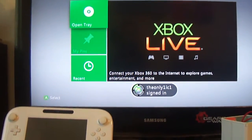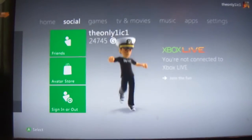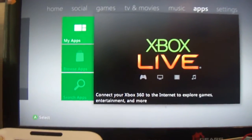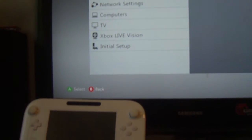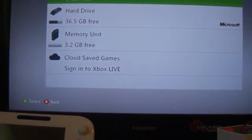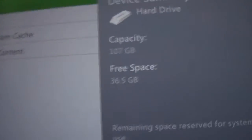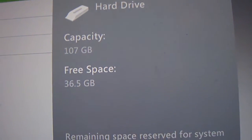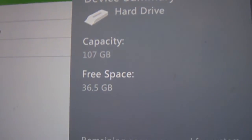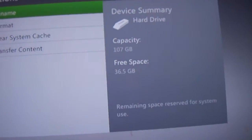They did not make 120GB hard drives for the Xbox 360 Slim, so this is 100% legit proof that this works. As you can see, it says 36.5GB — that's because I use it, obviously. This 120GB hard drive is straight from the original OG Xbox hardware.